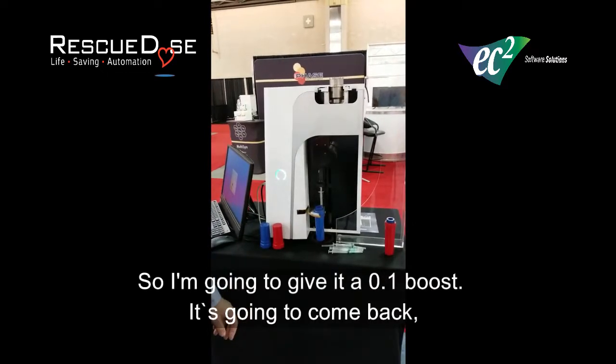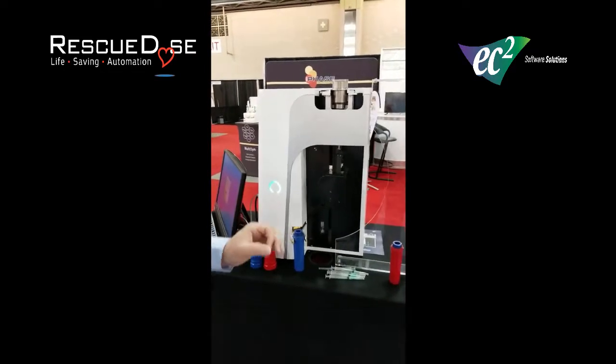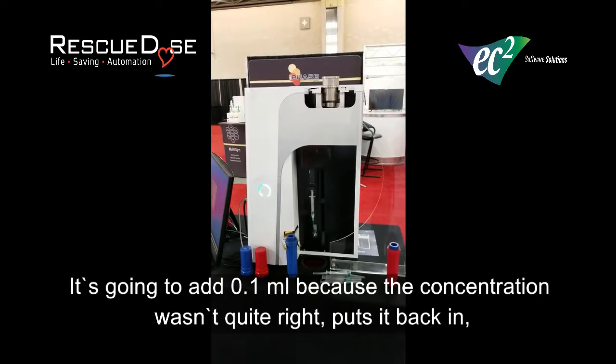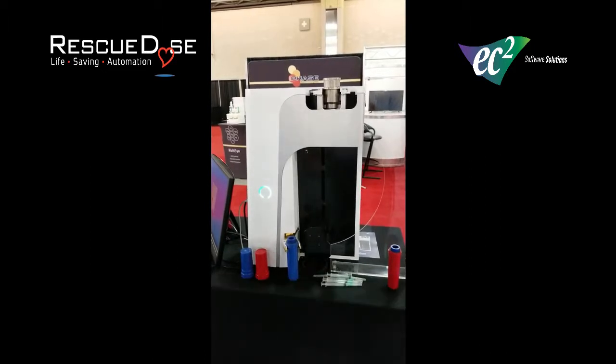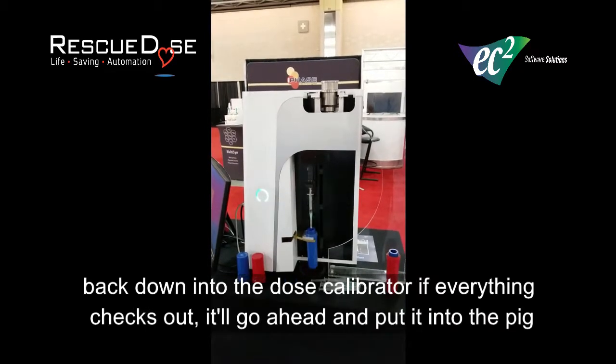It's going to come back, decap it again, spin up and around. It's going to add 0.1 mil because the concentration wasn't quite right. Puts it back in, puts it back down to the dose calibrator. If everything checks out, I'm going to go ahead and put it into the pig.